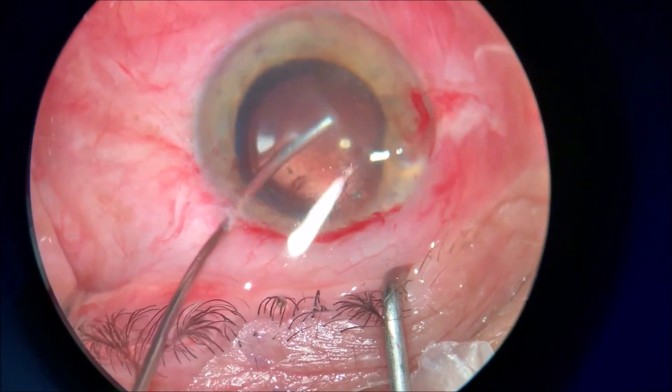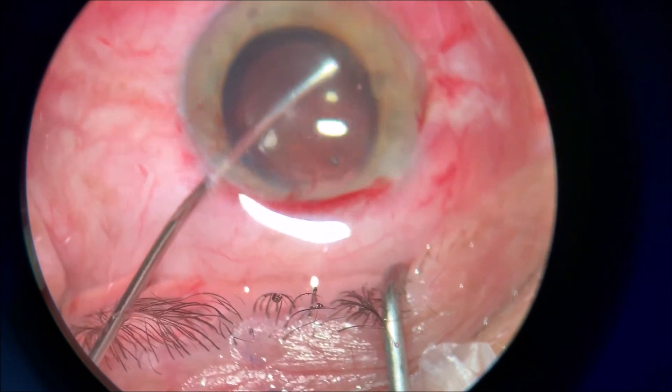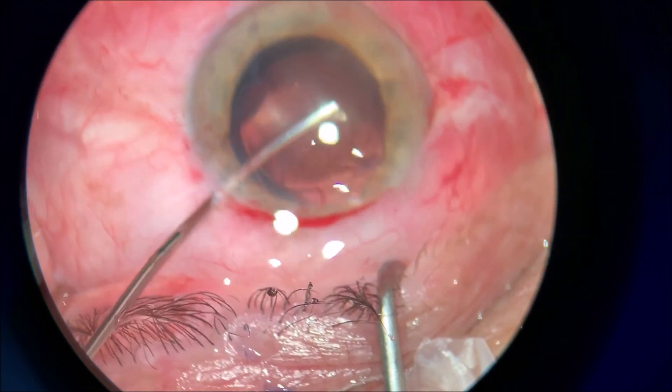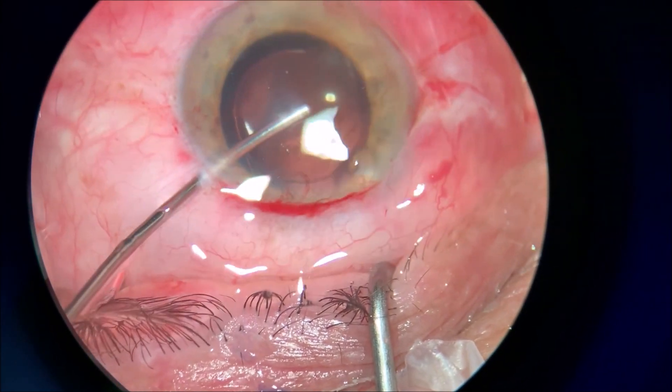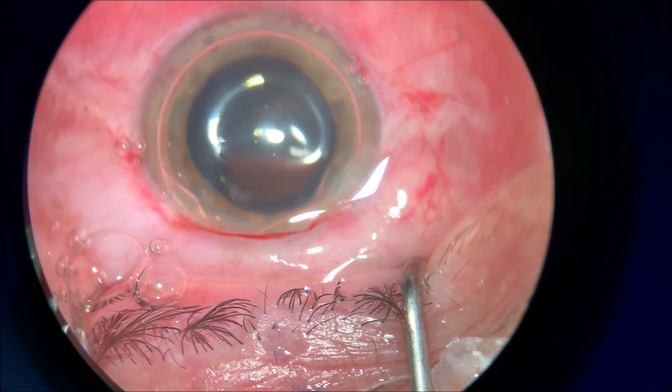But if you have patience at this stage, you can do it just as easily as you do the aspiration through the IA probes, cleaning up the cortical remnants. Thank you very much and I hope you...